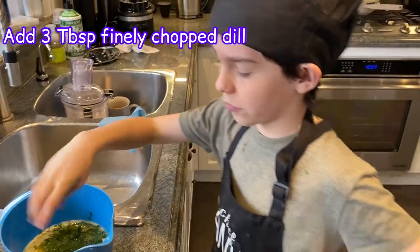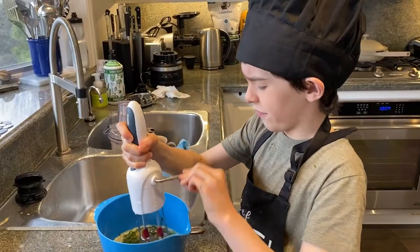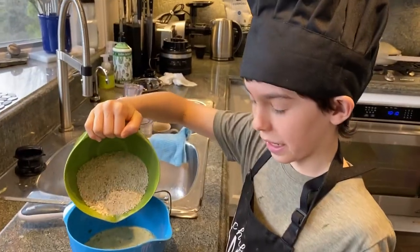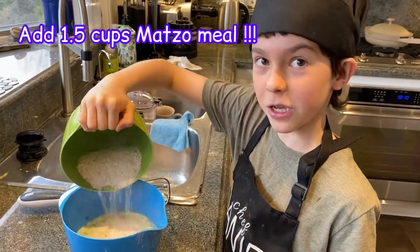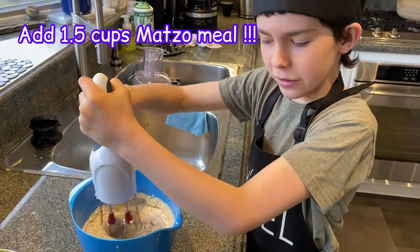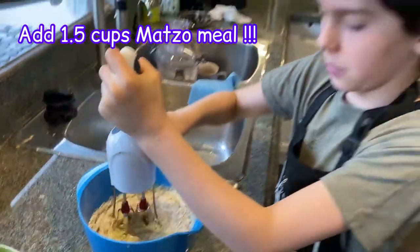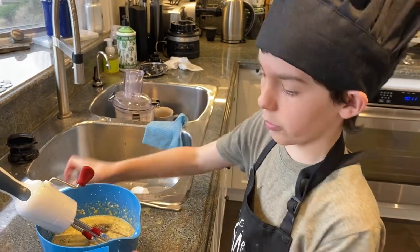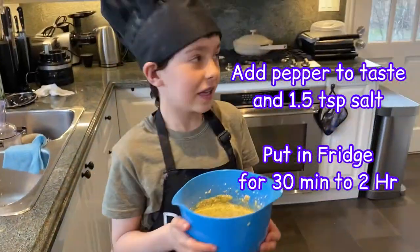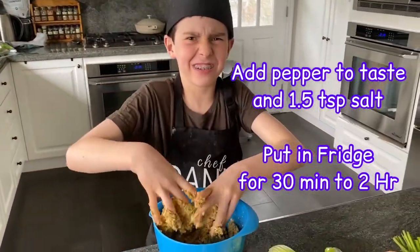After you've added duck fat and all that, you have to add in three tablespoons of schmaltz-style fat. Now you have to mix vigorously to combine. After you're finished with that, you add in your matzo meal — one and a half cups of freshly made matzo meal. Adding in some pepper and one and a half teaspoons of salt. This is what your mixture is supposed to look like. You just have to put this in your fridge to chill for half an hour to two hours.